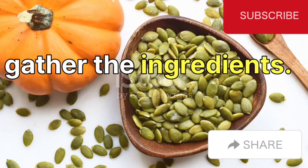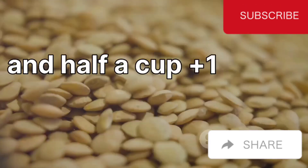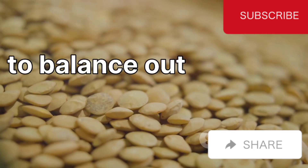First, gather the ingredients. You'll need one cup of sesame seeds, one cup of pumpkin seeds, and half a cup plus one tablespoon of banana pulp. Don't forget a pinch of salt to balance out the flavors.